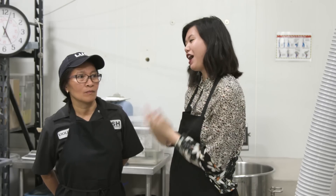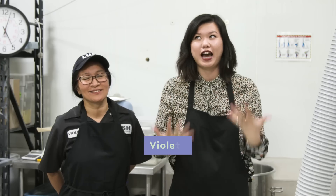I'm here with my pal Violetta, who's a compounder at Lush, and she's going to teach me how to make the cleanser from start to finish.